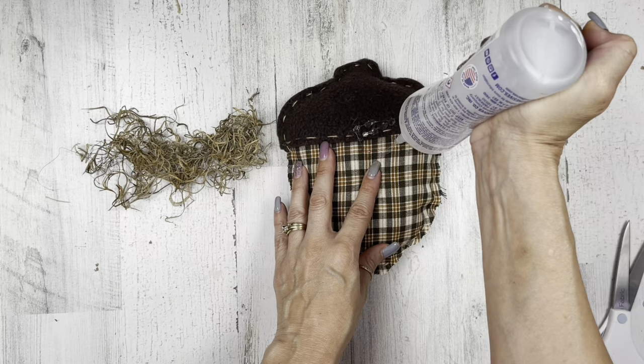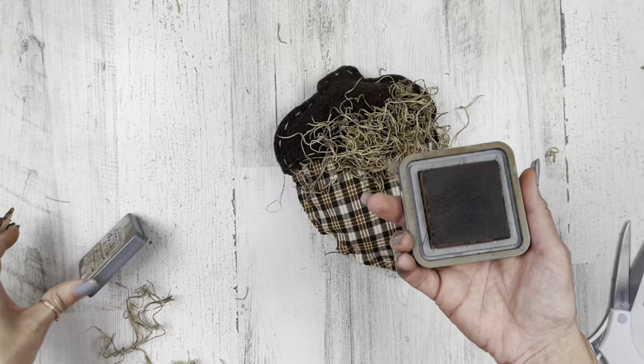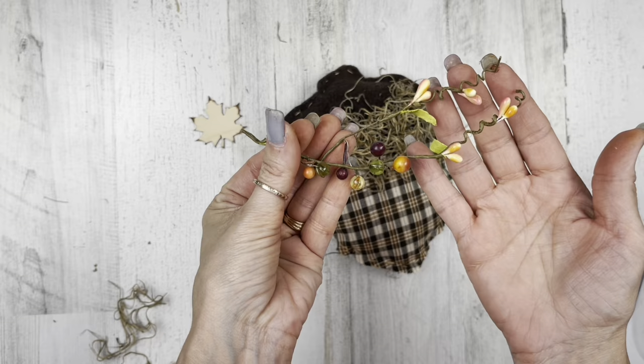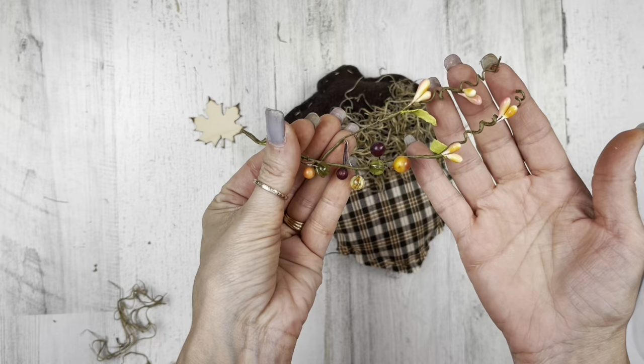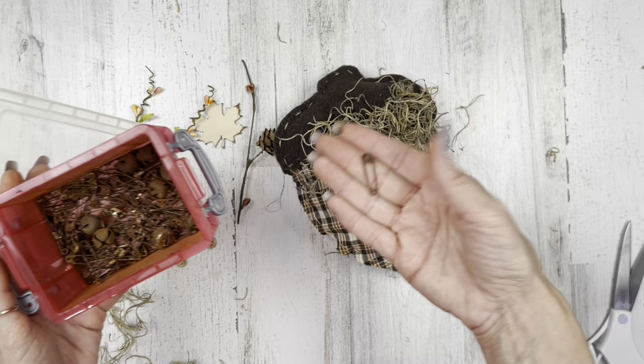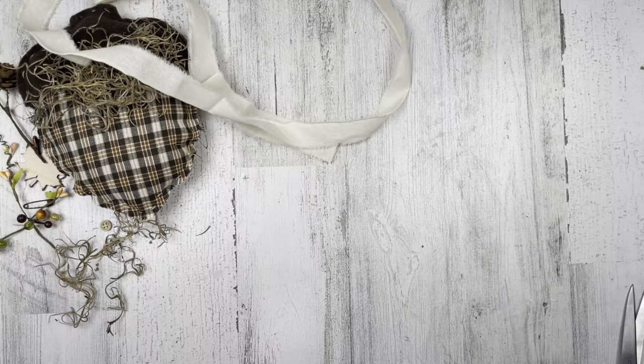Now let's decorate this up. I'm going to use my Beacon Fabri-Tac glue and add a little moss over on the right-hand side. Then I'm going to bring in a wood leaf using Distress Oxide Vintage Photo ink — I'll be using this ink throughout all the projects today. I'm just going to ink the edges of the leaf a little bit, just around the points to darken it up. I've got some cute little beaded pit berries and picks from Hobby Lobby. I'm going to cut off a little pine cone, and I've also got some buttons, a little rusty star, and a little rusty safety pin. I want to take a little piece of muslin fabric, rip about an inch off, and tie it into a little bow.